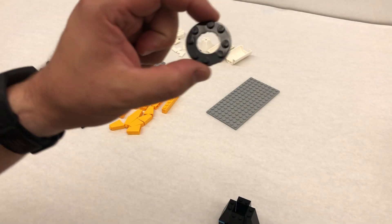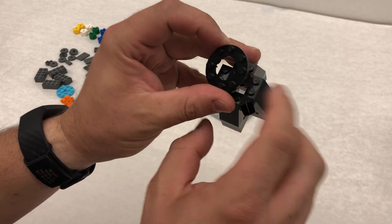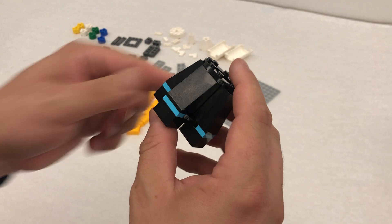Step number six is a little tricky, but if you find the dots and you line the dots up with the dots, it makes it a little bit easier to attach this on. You should hear a good snap and it should be all the way on.